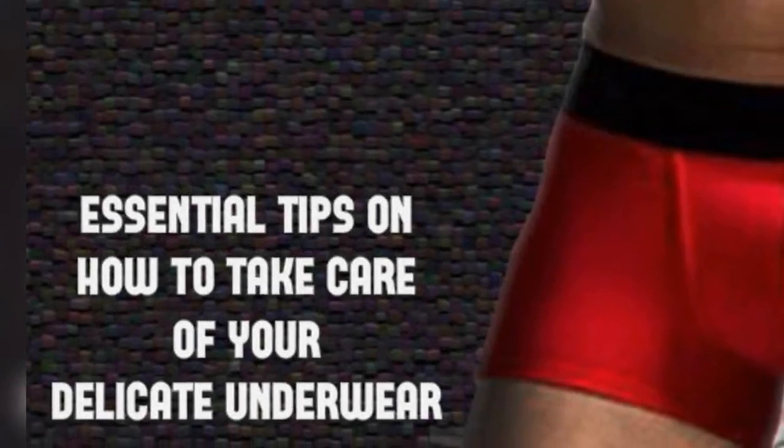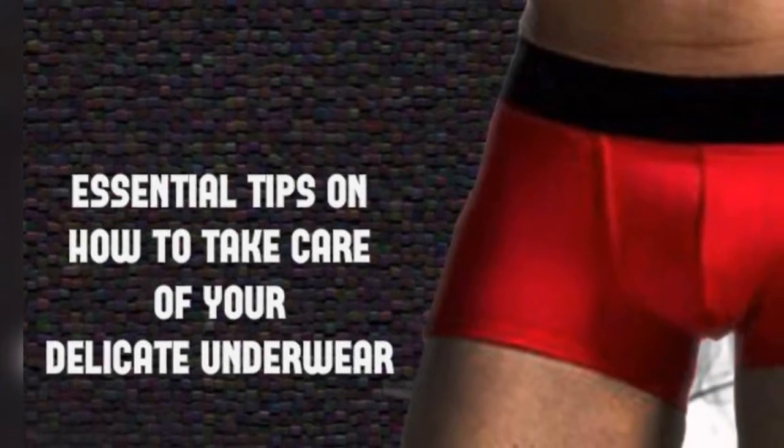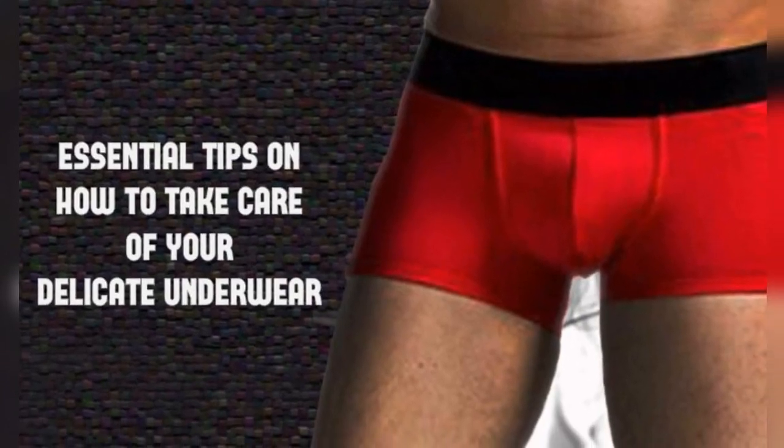Essential Tips on How to Take Care of Your Delicate Underwear. You probably haven't put a lot of thought into how to care for your underwear unless you're someone who does a lot of your own laundry and cares for your clothes. You have to consider the fact that you have to wash different types of clothes in different ways, because obviously you can't just dump all your clothing with some soap and wait for them to come out clean.